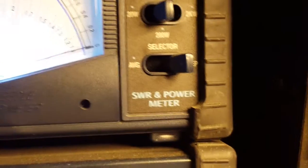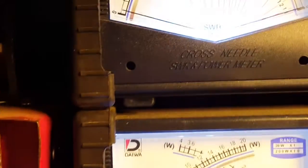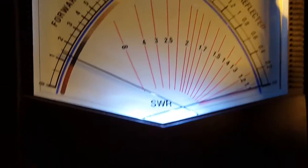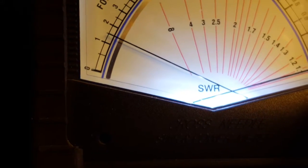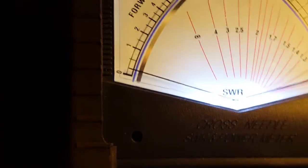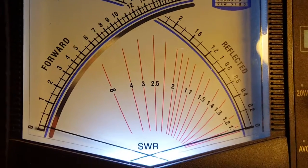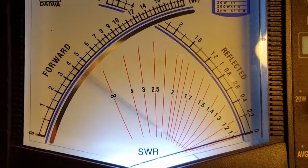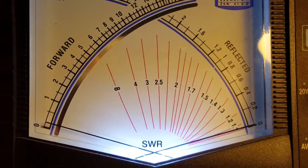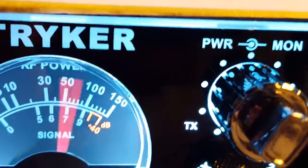Now I'm going to switch it to average, which they call PEP on this — but I call it average, and the average is RMS. We're going to keep it on the 200-watt scale. First I'll show you the dead key. One and a half watts, you can see it there in the mirror. Now we're going to flip it there. L-O audio, test one. That's what the radio's still down on — a one and a half watt dead key.